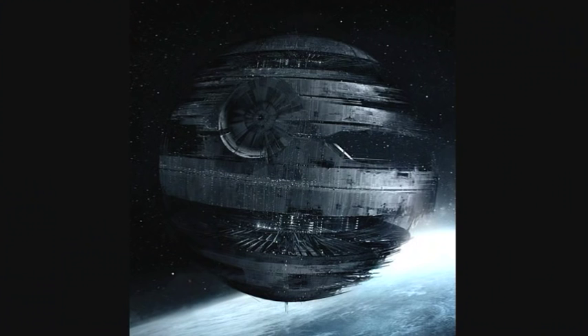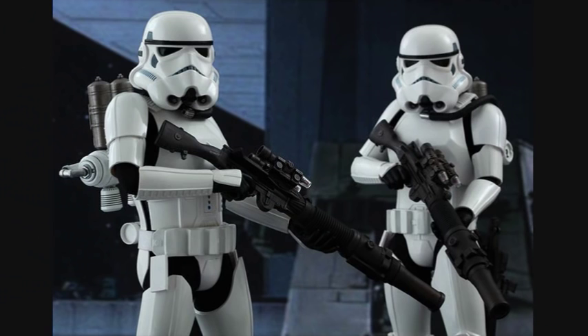There was another style of this armor that was lighter and used during the building of the first Death Star. It was basically standard Stormtrooper armor, vacuum sealed, with a rebreather unit and a back-mounted jetpack.